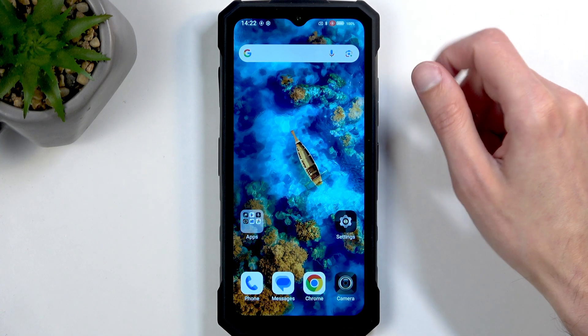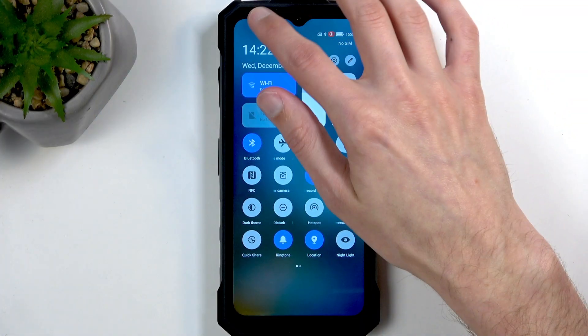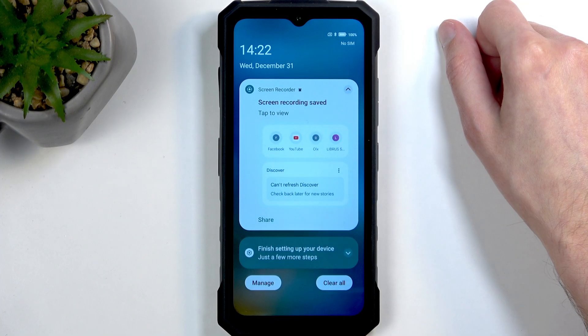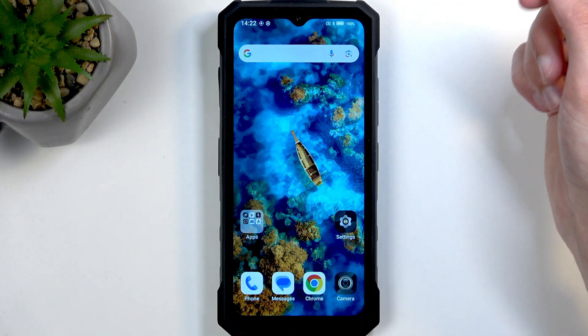Once you're done recording, you can pull down your notifications. There we go, and click on Stop. This will stop the recording and automatically save it into your Photos application.